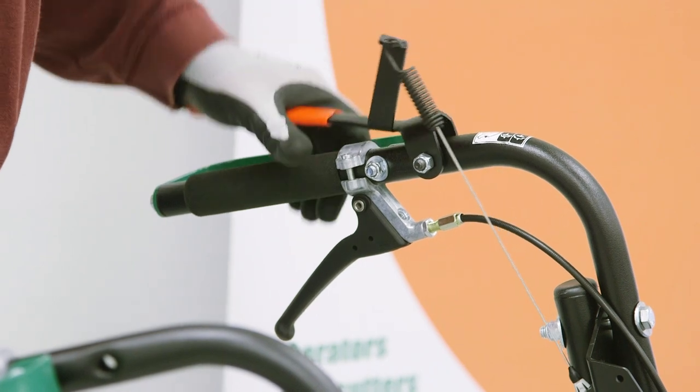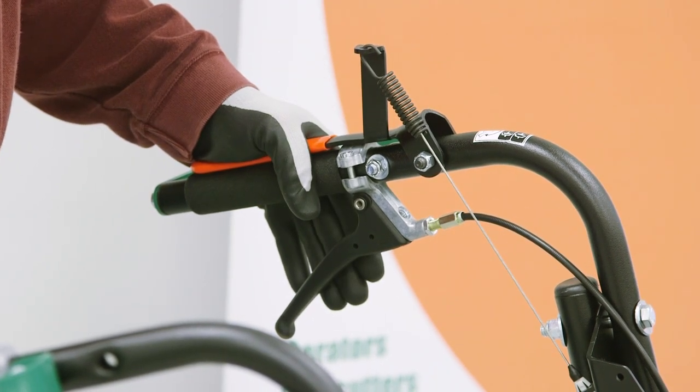To engage your cutting blade, squeeze the lever and make sure it is fully depressed when cutting.